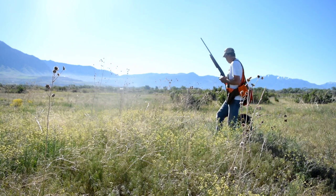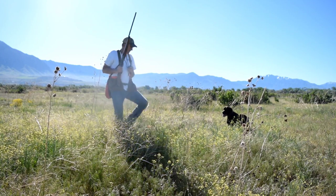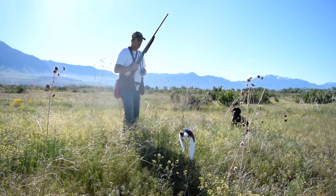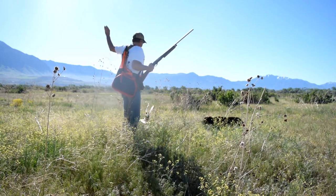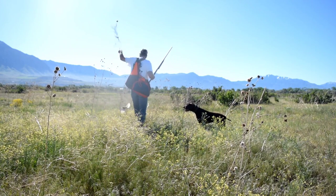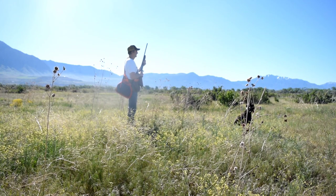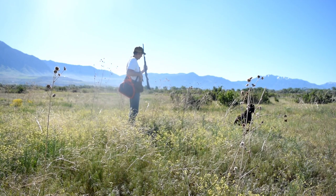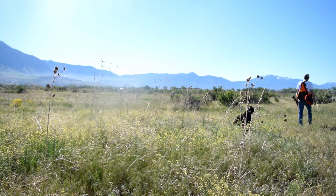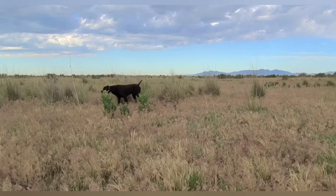In this video, the string on the bird gets tied up in the weeds a couple times and really created a tempting circumstance for the dog, yet he's showing his steadiness is improving each and every day. Watching a dog stick a point just never gets old — that is so cool.